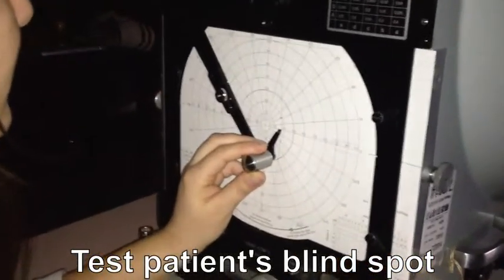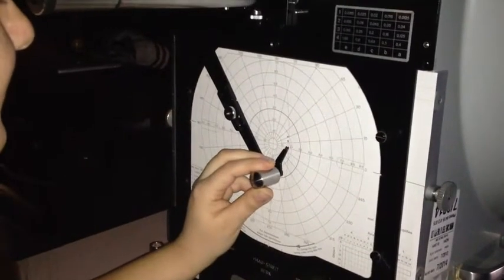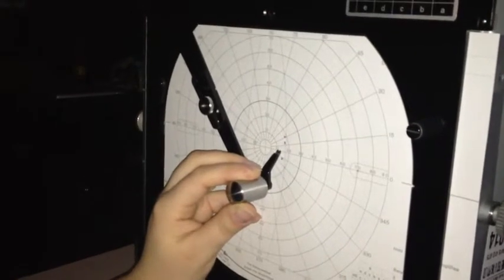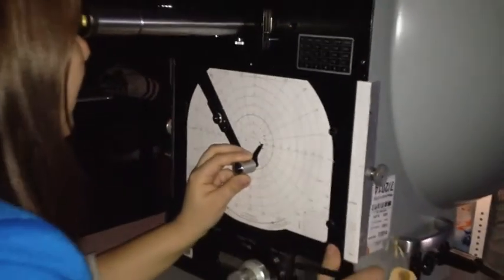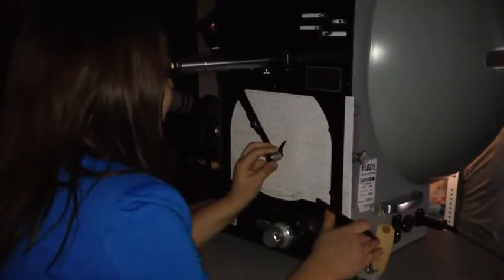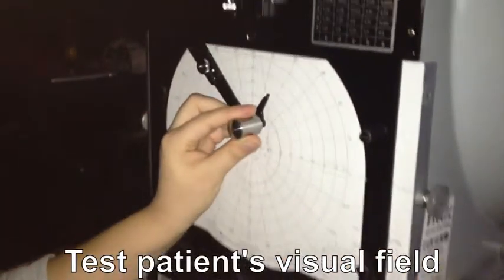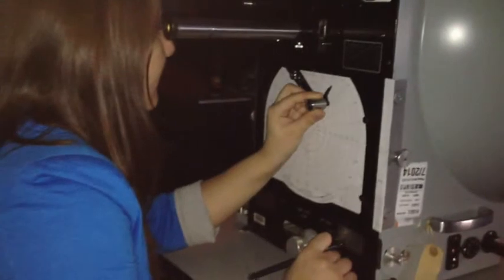Testing the blind spot around 15 degrees temporally. Now we are testing the visual field. Start at the periphery and follow the line to the centre until the patient presses the buzzer.